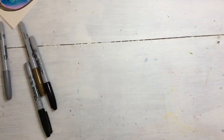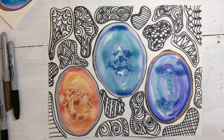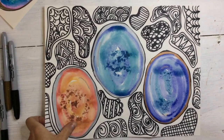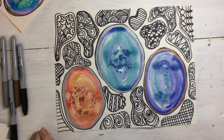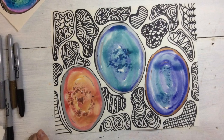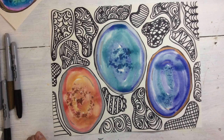Sometimes when I paint geodes, I use something called analogous colors — those are colors that are neighbors on the color wheel. In this painting, I chose analogous colors. I really love how the black and white Zentangle background makes our analogous colors of our geodes pop. I hope that you had fun learning how to use the wet-on-wet salt technique of watercolors, and I can't wait to see your creations.